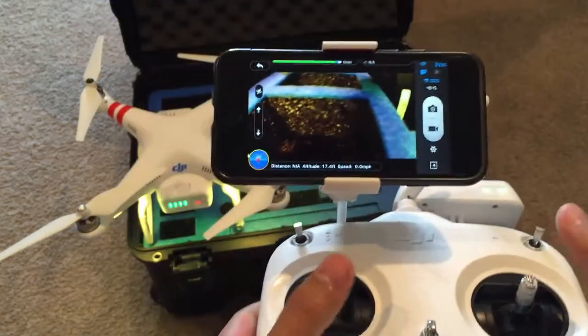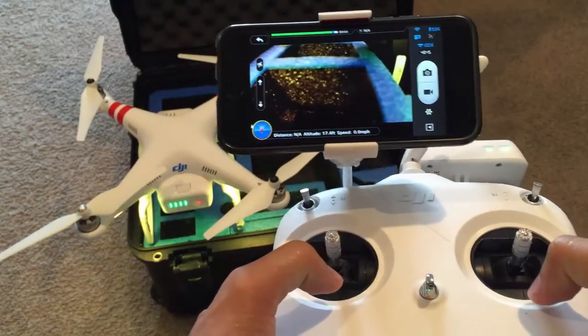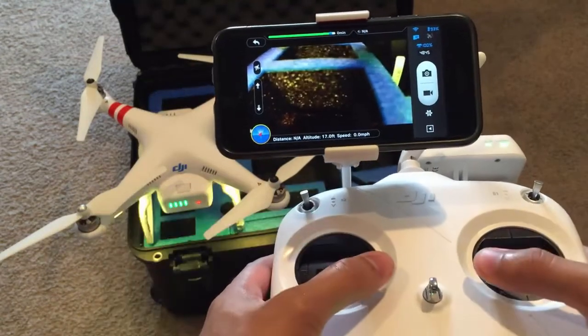To turn on the propellers, you want to push the sticks all the way down like this, and then go inward — or you can go diagonally, whatever you prefer. So you can go inward like that.